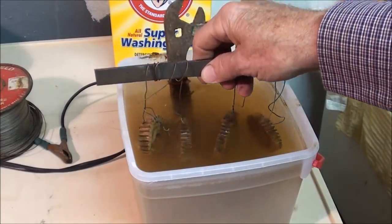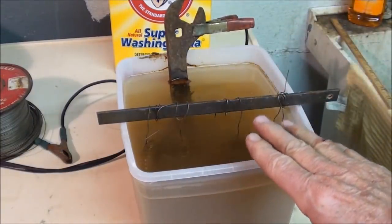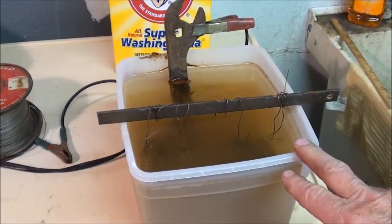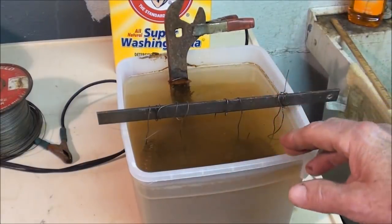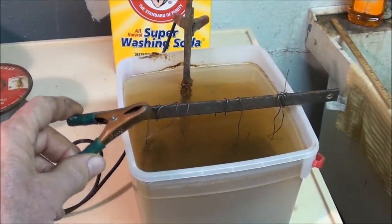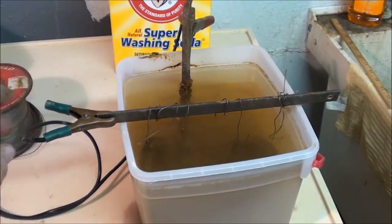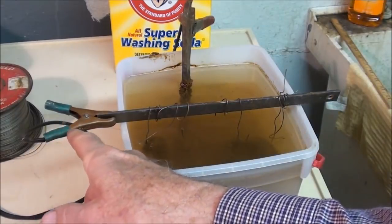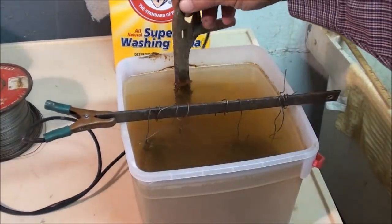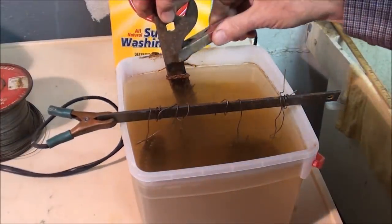We'll lower that into the solution — this is just water with washing soda in there. Mix it up good. How much soda? I don't think it matters, but I probably got a half a cup or so, mixed into warm water so it's in solution. The negative goes to the work, right here. Get a good connection. Why the negative is green on this battery charger I don't know — I'm used to seeing black — but the other one is red on the anode. I like to clip it to the side like this.